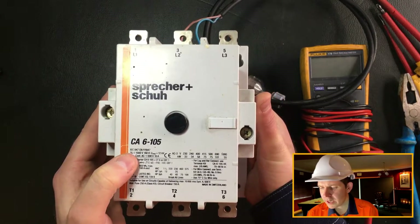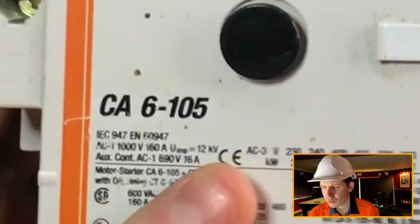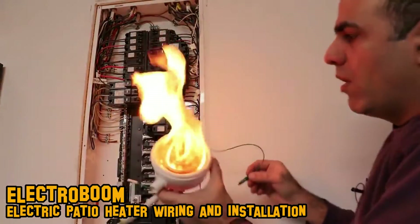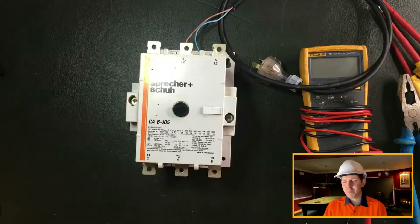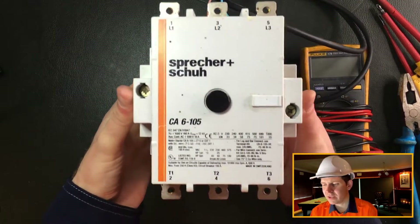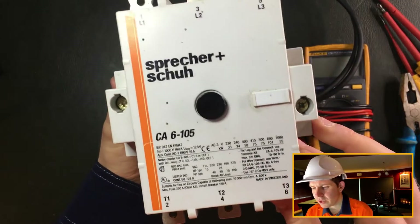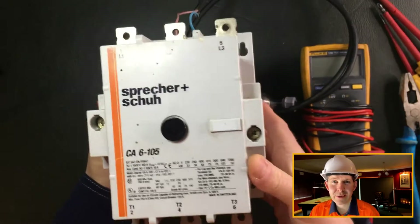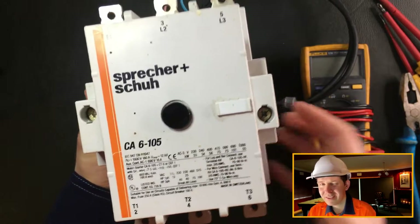There are a couple of other things noted on the front - one to take note of is AC1 and AC3, which are utilization categories. AC3 is the most typical for squirrel cage motors, while AC1 is for resistive loads. It's really important because that's what you need to size your contactor to. This one goes up to 75 kilowatts for a three-phase installation at 415 volts here in Australia.